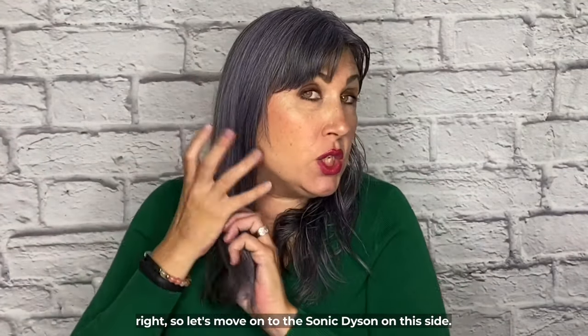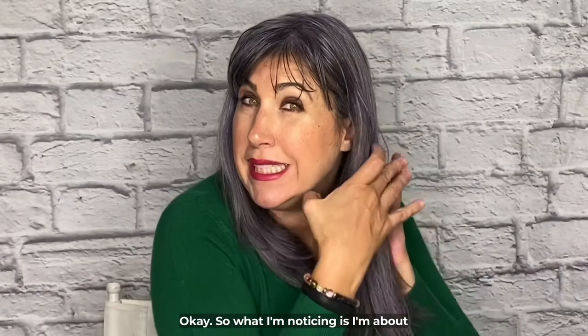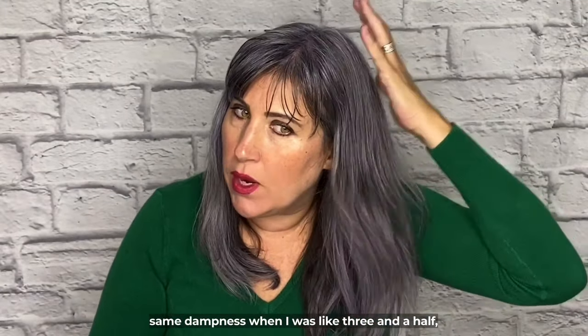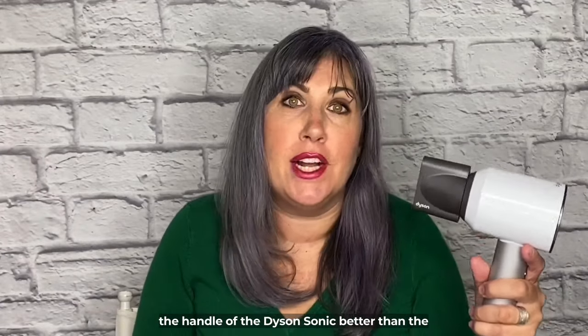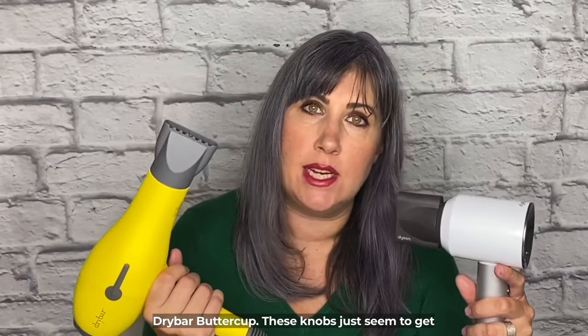Now let's move on to the Dyson Sonic on this side. About two and a half minutes in, my hair is at about the same dampness as it was at three and a half to four minutes in with the Buttercup, so I'm already ready to style. I also personally enjoyed the handle of the Dyson Sonic better than the Drybar Buttercup — those knobs just seem to get in the way.